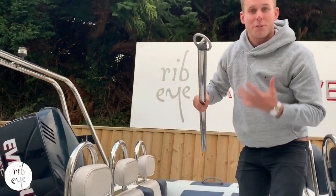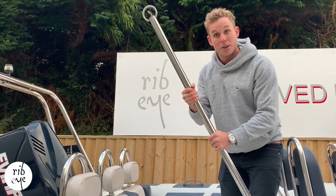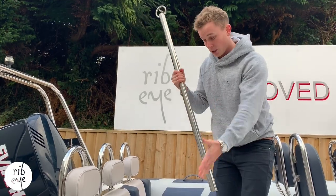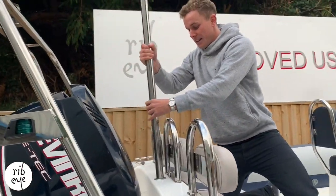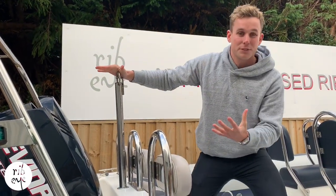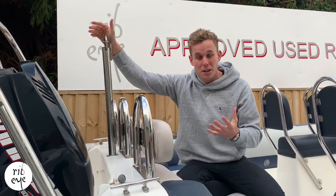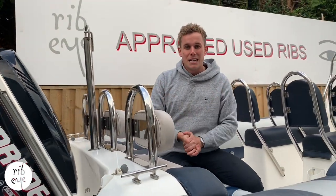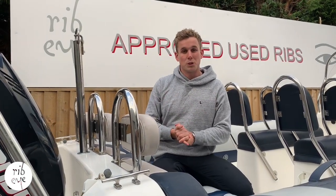My favourite thing about this boat — because I like to do a lot of monoskiing, wakeboarding and whatnot — is the ski pole. Just got this out of the aft locker space here; this slots into this receiver here. As we run that down there, it makes for a perfect tow point. The 650 itself gives that a great wake, so if it's especially wakeboarding you're looking to do, due to the nature of the deep V hull, it really does allow you to get up in the air and crack on for a bit of water sports.